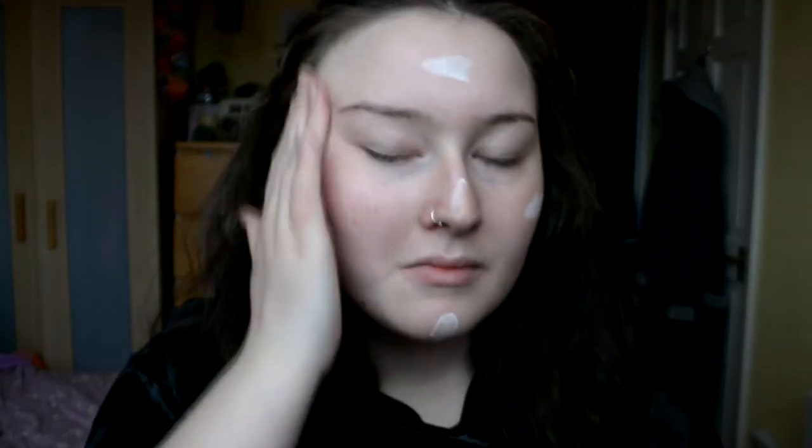I'm just gonna moisturize my face using the MAC Strobe Cream. I've had this for a long time, though - I'm just kind of waiting for it to run out. And then I'm gonna take the Nivea Men Sensitive Post Shave Balm. Again, had this for a while, waiting for it to run out.